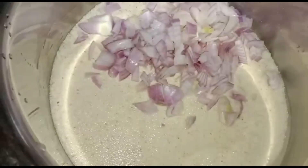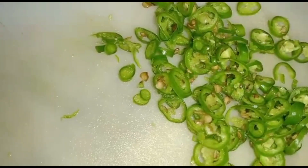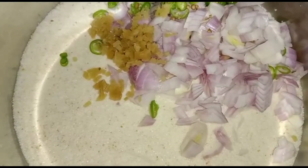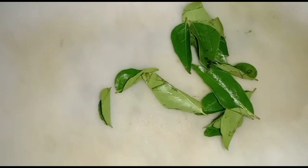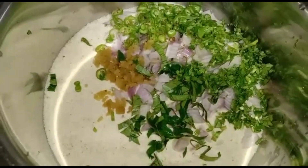Add one chopped onion, two thinly sliced green chilies, a small piece of chopped ginger, chopped curry leaves, and chopped coriander leaves.